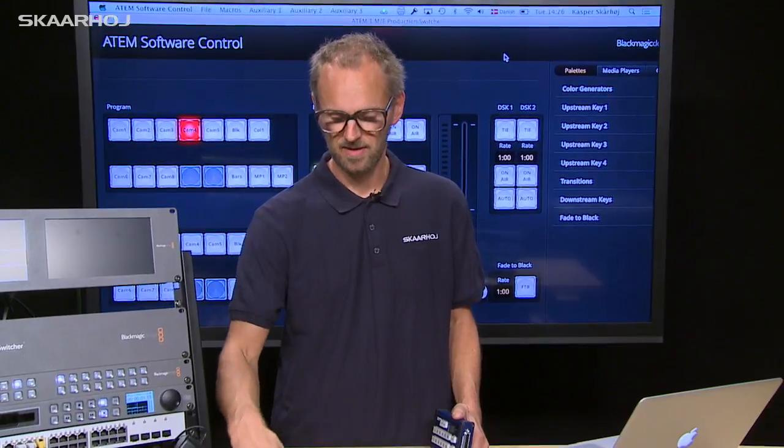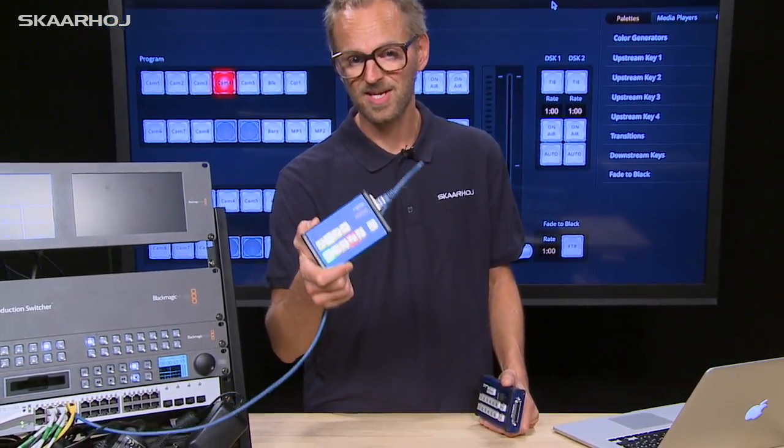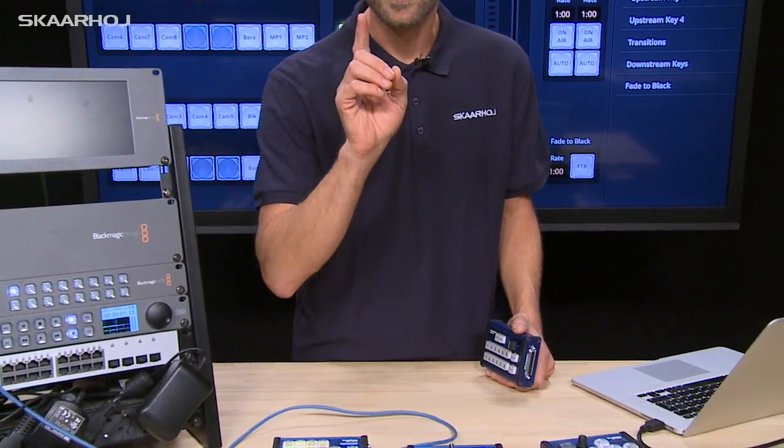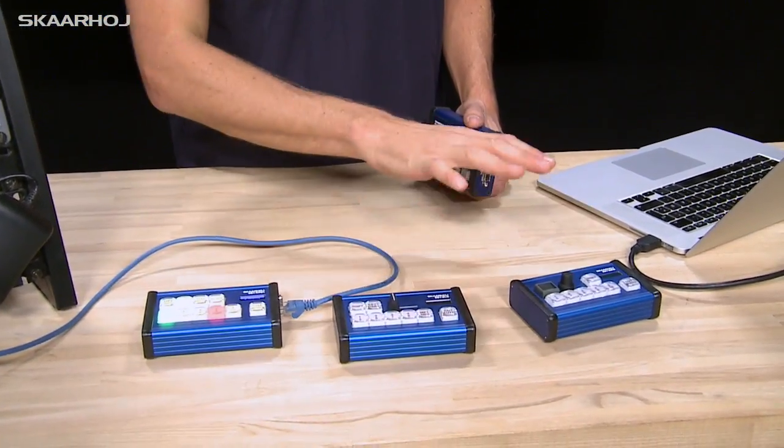Another thing is that we can offer all of these with Power over Ethernet. So if you look at this, we have only one cable powering and taking care of communication for this device.